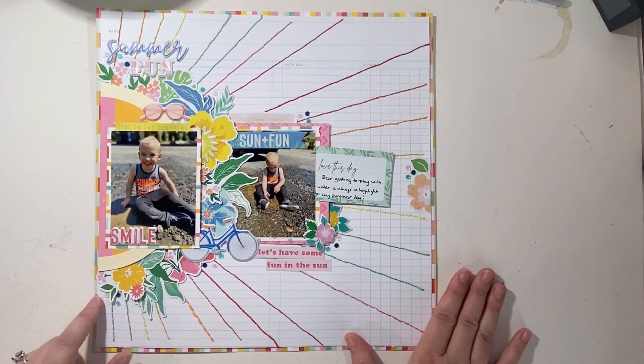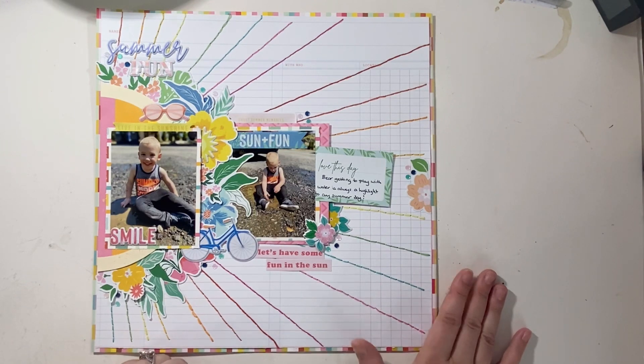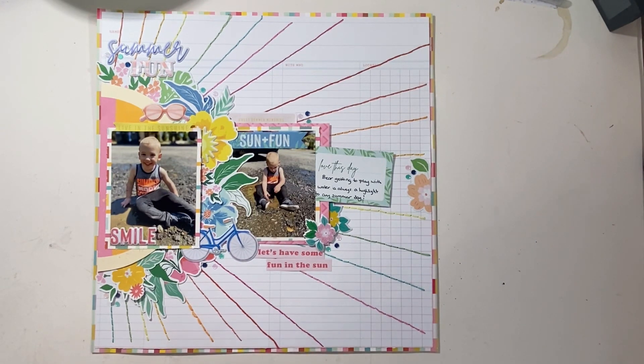I definitely wanted to share these two layouts — I'm really happy with how they turned out. Again, I'm sorry I don't have process videos for them, but I think a layout share works. Thanks for spending some time with me, this is a really quick one today, and I will see you all again soon. Bye everyone!